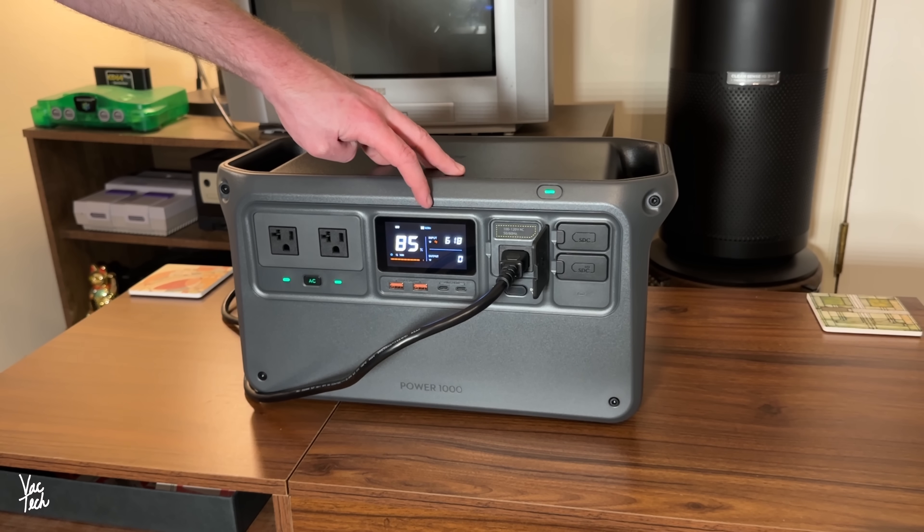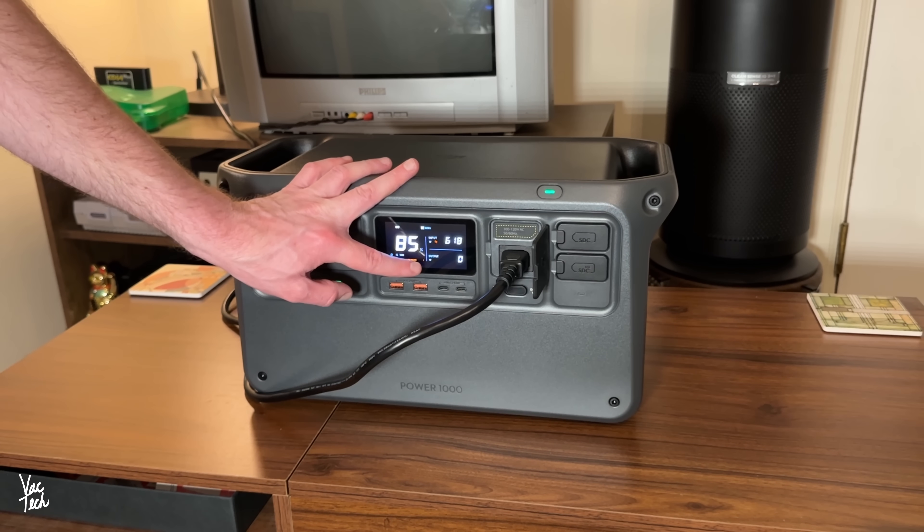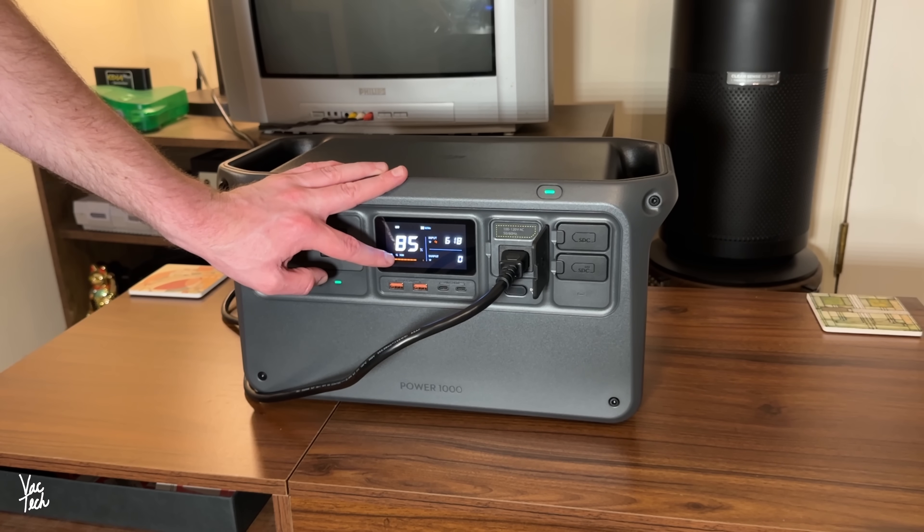What is the Power 1000 power station? It's a large portable battery with built-in outlets and charging ports. I see various use cases where this could be useful: on job sites, for camping and recreational use, travel and off-grid living, and for emergency preparedness as a backup power source for your home. Today we'll go over the features and setup of the DJI Power 1000 and test it with a variety of devices.